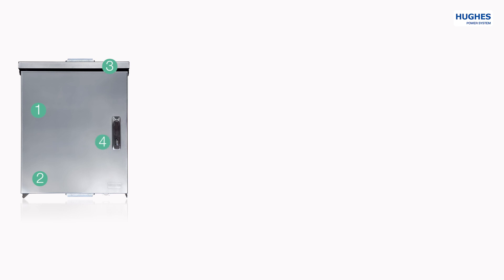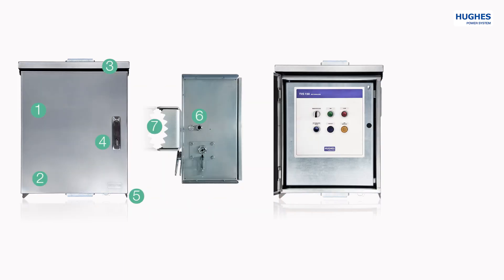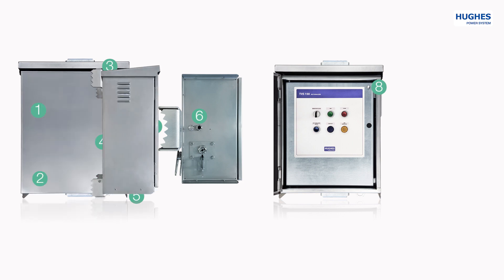Fourth, padlock facility handles protect from unauthorized access. Fifth, protection lips from rainwater. Sixth, connector for antenna remote control. Seventh, rugged pole mounting brackets for different pole types. Eighth, a door alarm switch activates when the door is opened and sends the signal to the SCADA system.